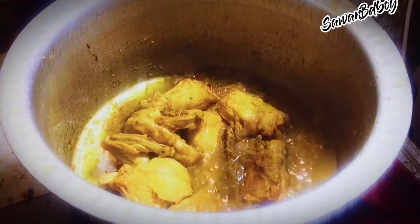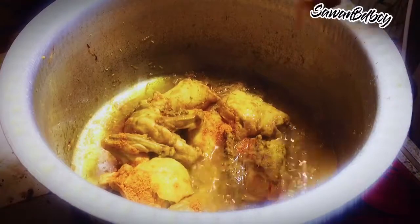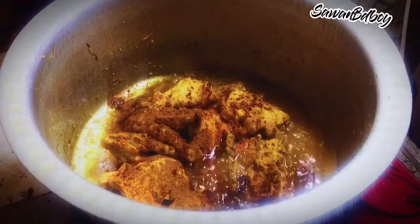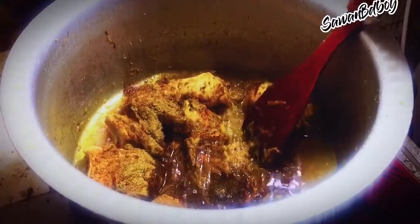Now add powder spices: turmeric powder, garam masala powder, cumin powder, coriander powder, and also black pepper powder. Mix well with the whole chicken.